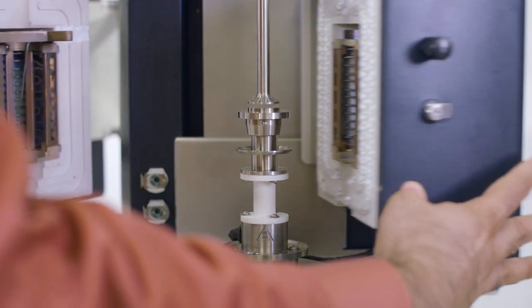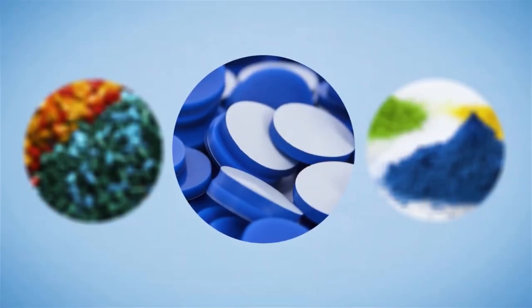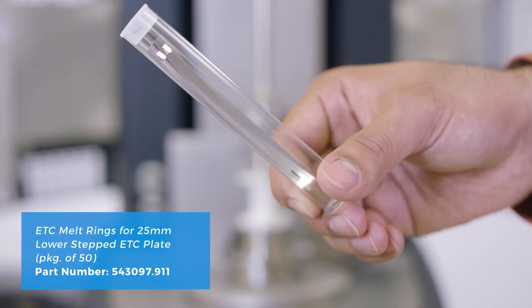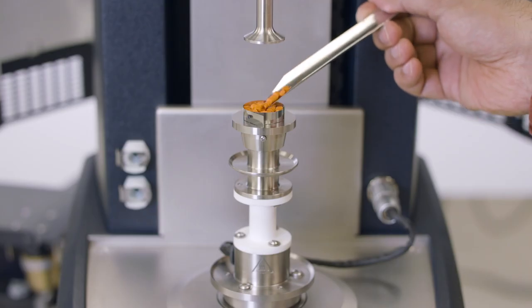Other plate sizes and temperature control systems can also be used for this application. If the polymer sample is already pre-molded in a disc form, then it is easy to load it directly onto the plate. In many cases though, polymer samples can be irregularly shaped, such as powders or pellets. We will therefore use a melt ring that will allow us to quickly and easily load these pellets onto the plate.